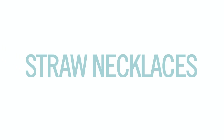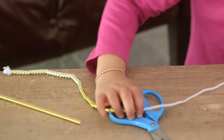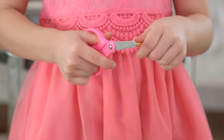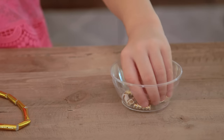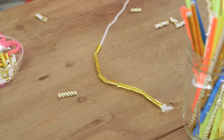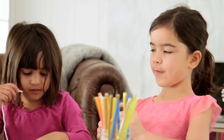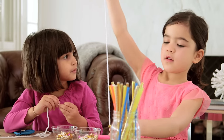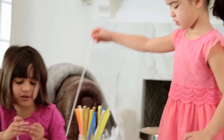Alright, number three: we calm things down with straw necklaces. This is just a great impromptu playdate activity — you just quickly cut up straws to make these awesome beads. I love the metallic biodegradable ones in the mix.